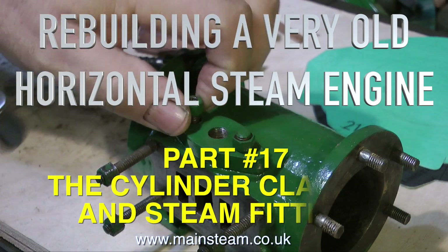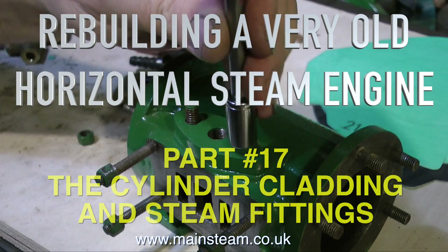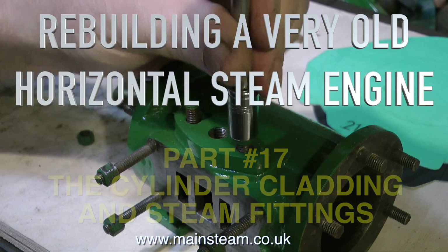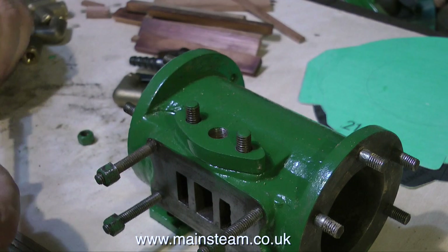Rebuilding a very old horizontal steam engine — this is part 17, about the cylinder cladding and the steam fittings on the cylinder. The first thing to do is to remove the exhaust manifold. I haven't made a gasket for this yet.